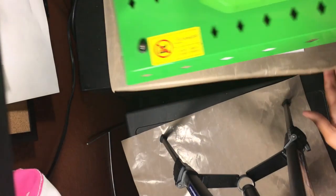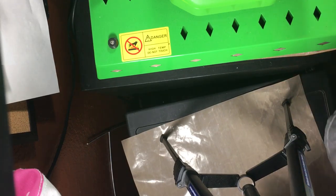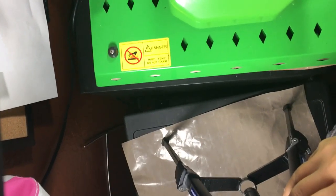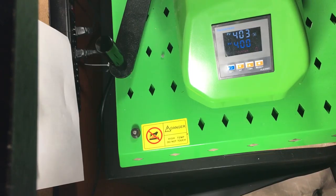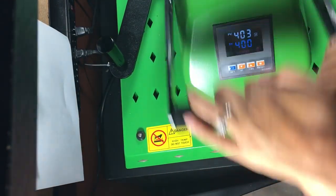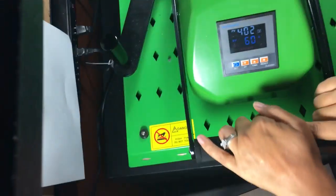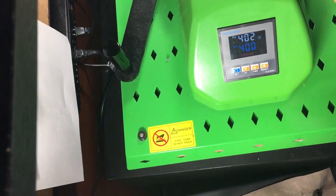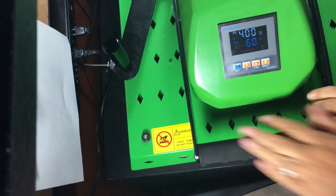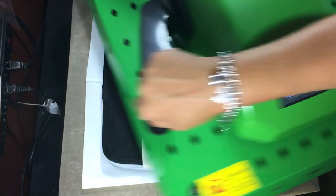We're going to press at 400 degrees for 60 seconds with good medium pressure. All right, it's done — let's see what it looks like.